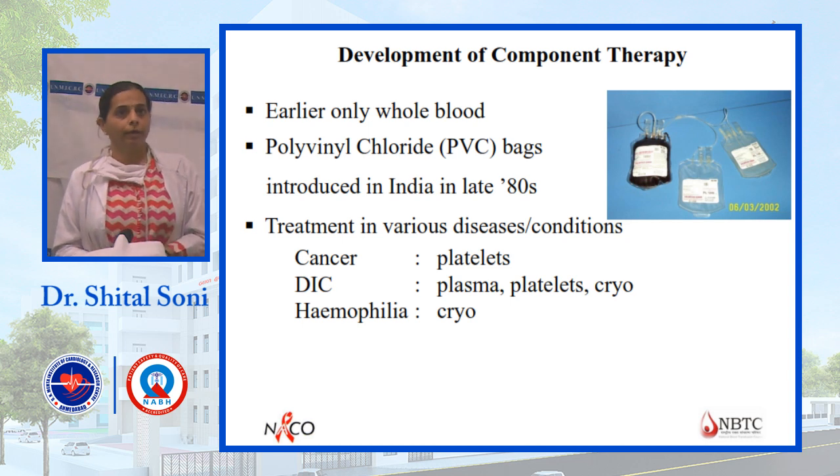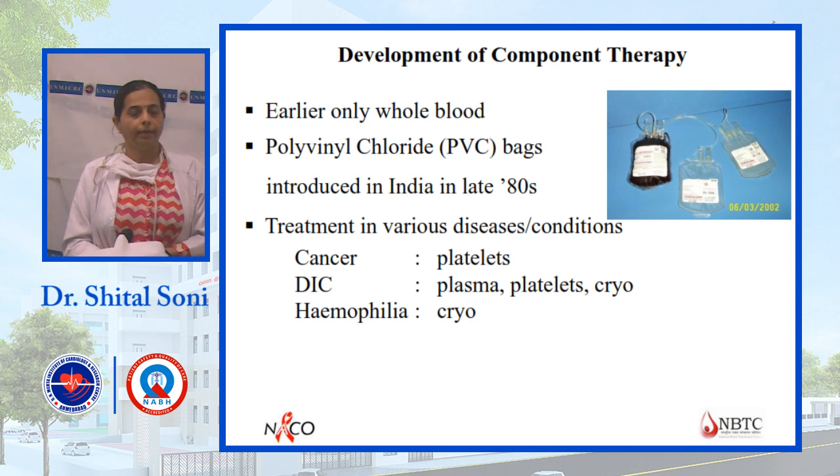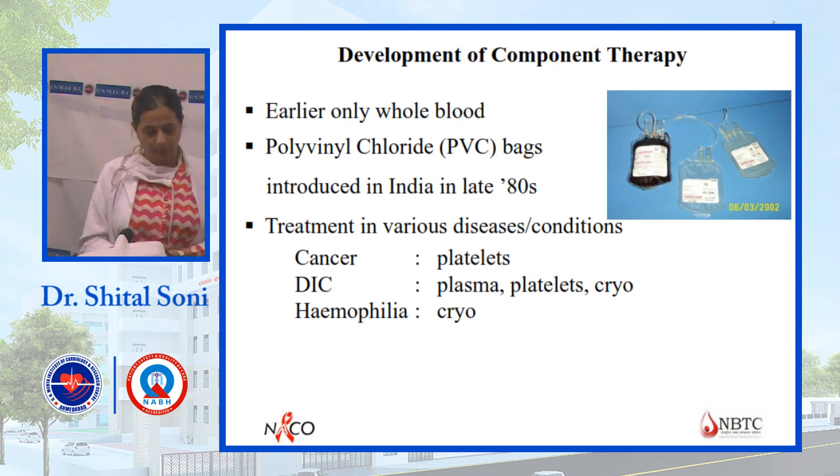For cancer patients, platelets are more required. In case of DIC, platelet and cryo are required. In case of haemophilia, cryoprecipitate is administered.